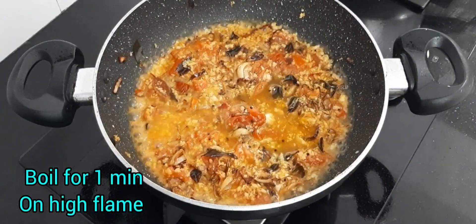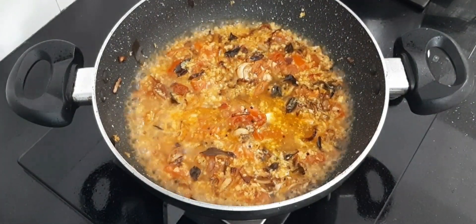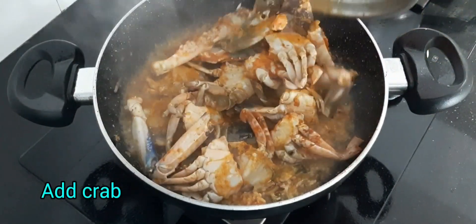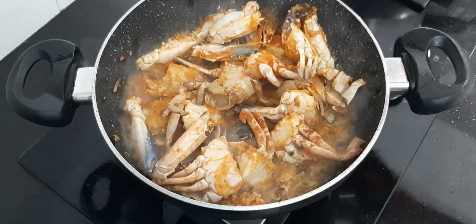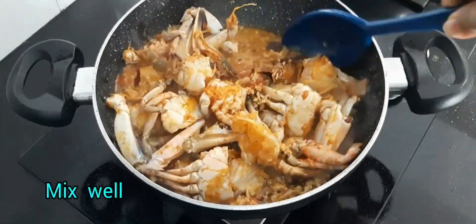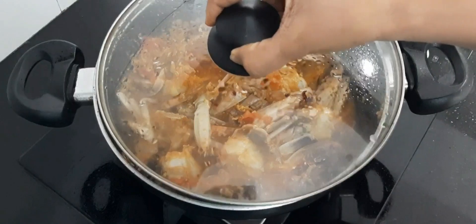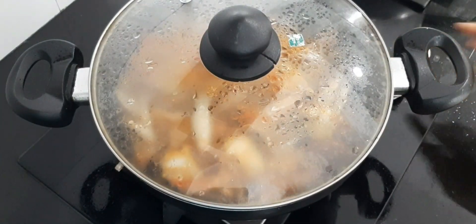Let this boil for one minute on high flame. Add the marinated crab and mix it well so that it gets coated with the coconut and the spices. Cover and cook for five minutes on high flame.